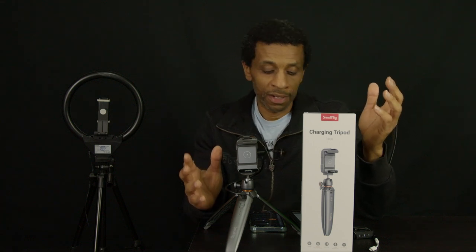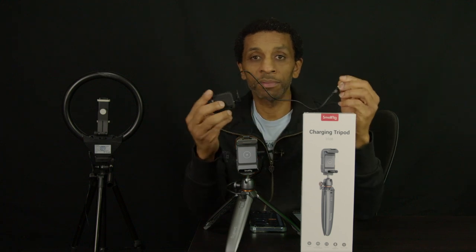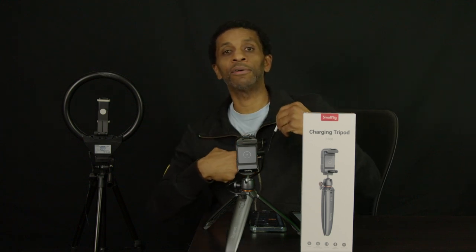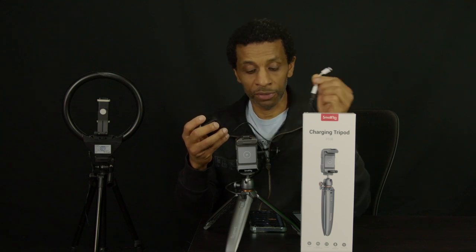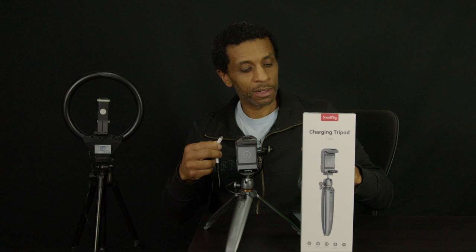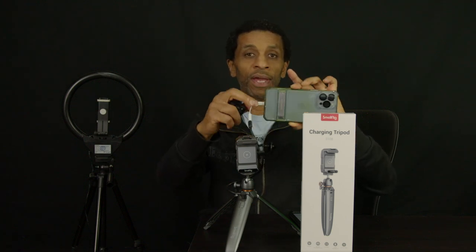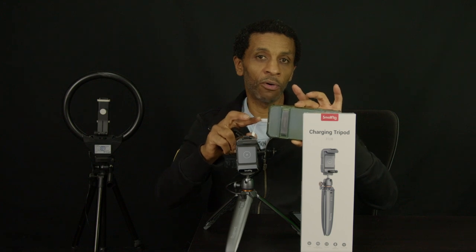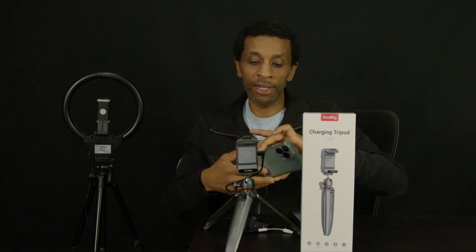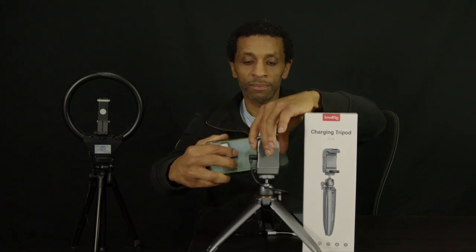Usually when I come in, it might be late, I might have used my phone all day, and I have to plug in the wireless lav mic into the phone's lightning port. By doing that, you stick it in there and you can't charge your phone while you're recording, so the battery goes dead. This is a solution right here.